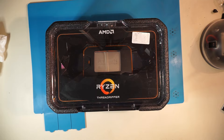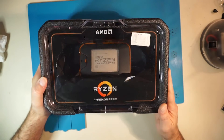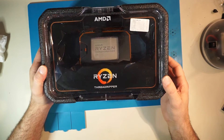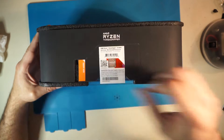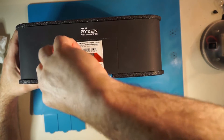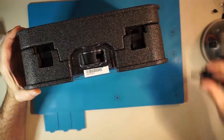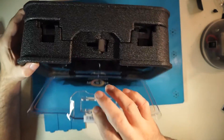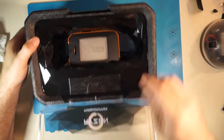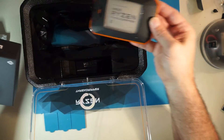All right, so it's time to get into the meat and potatoes of this build. I am not a professional computer builder — I have never done this before with an AMD chip. So here's what we've got: this is an AMD Ryzen Threadripper. Pretty case though — look at that, that's something to behold right there. Almost don't even want to open it. That's some A-plus marketing right there.